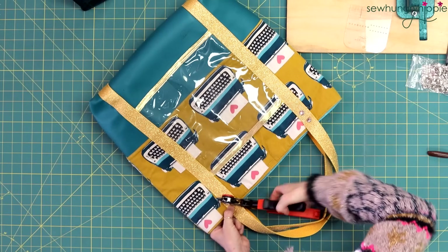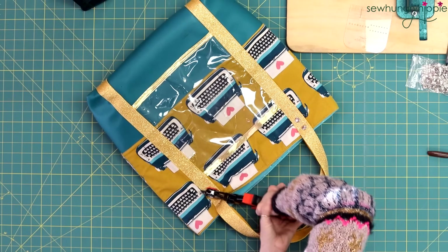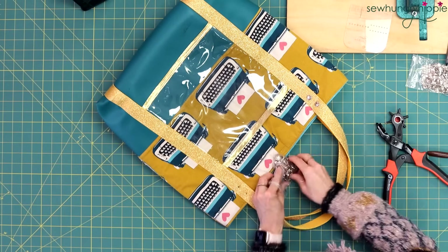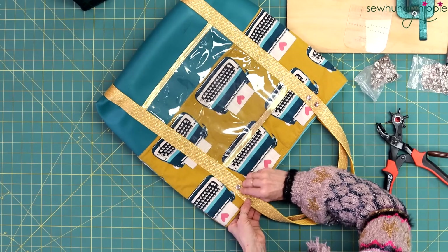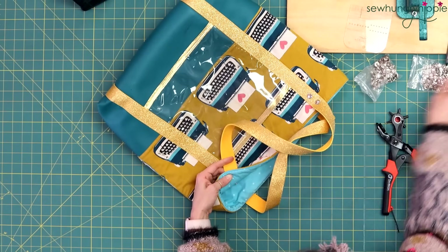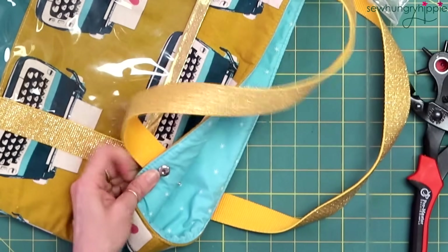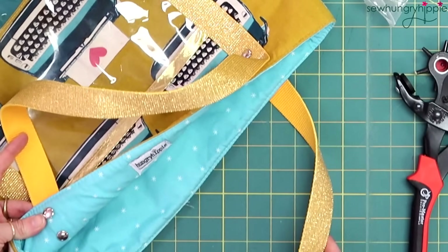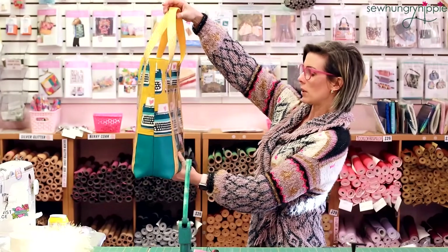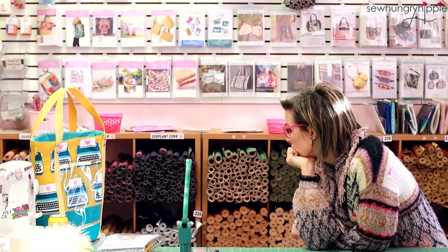Sometimes they do have dies to punch these holes and it's worth the investment if you can get one — I haven't invested yet but I really should. There's that hole, so I can push the posts through now. This is the rivet with the longer post side; I'm going to push that through and check how it looks to my eyes. Looks pretty good. I'm going to put on the caps but not set them yet because I want to have a look first. It's still fixable if the holes aren't in the right spot — that's why I don't set them until I have a look.